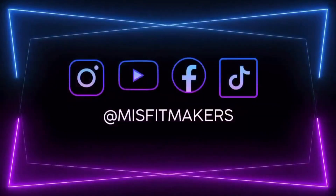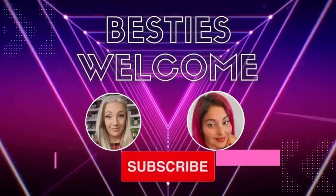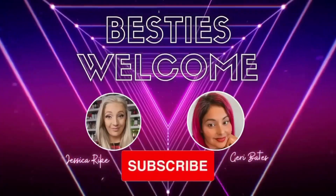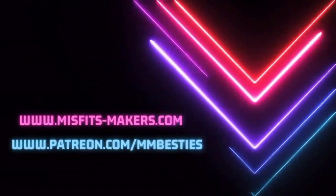Make sure you hit that like and subscribe button. We upload every Wednesday and Friday. Also check out our free Facebook community, Misfit Makers, and if you want to take your business to the next level, check out our mentorship group.